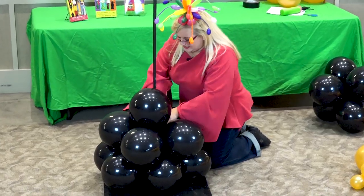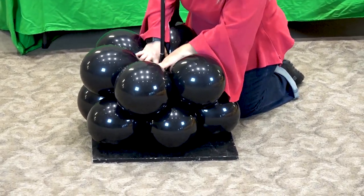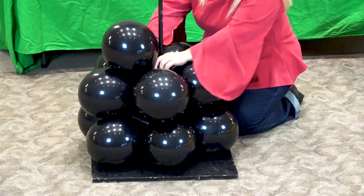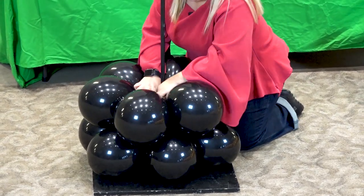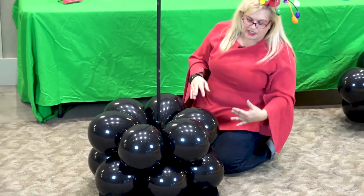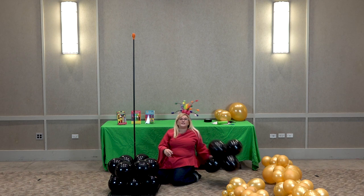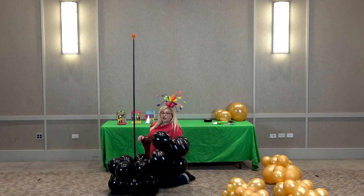We got it to lay down flat. Now we're going to put our second six-pack and get it to lay down flat. Sometimes they're going to keep popping out a little bit until you really get it established — don't fight with it too much, it'll flatten out eventually. These are 11-inch balloons that are sized to about ten and a half inches, so they're pretty full.